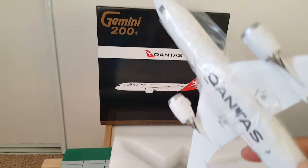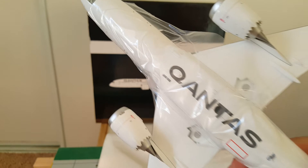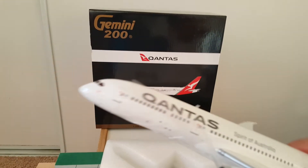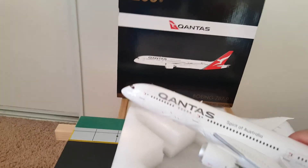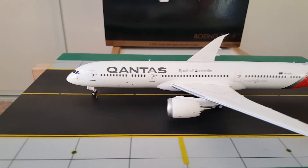More plastic underneath and the Qantas name underneath the fuselage — there goes the new livery, 'Spirit of Australia.' All right, here's the model on the runway.